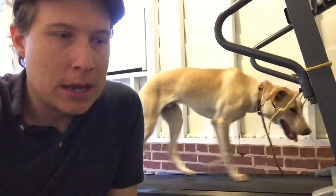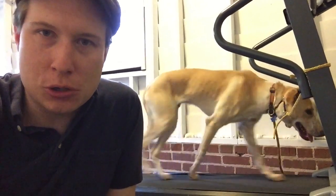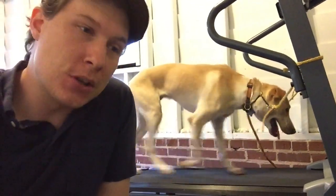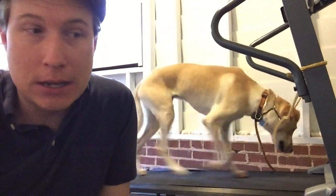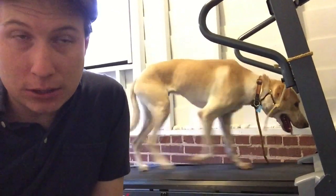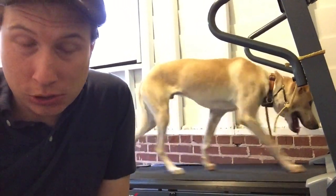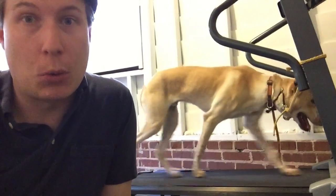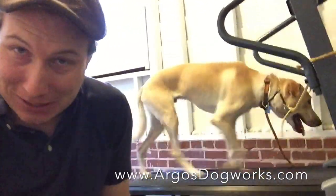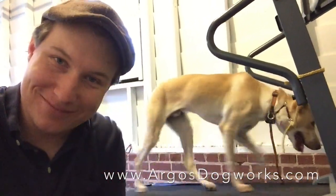The treadmill encompasses that real life-or-death, mother nature sort of mentality probably better than anything else. So this is our new way of doing the treadmill. We like the two leashes because it leaves no escape routes and it really encourages them to deal with the task at hand. And if you've got a dog at home that's got anxiety issues, get them on a treadmill — it will help more than you realize. My name is Josh Donahue, this is Argos Dog Works, this is Levi, and this is your How To Treadmill 2.0. See you guys.